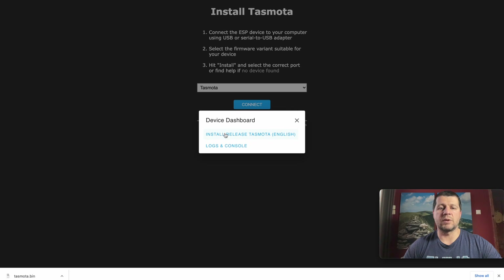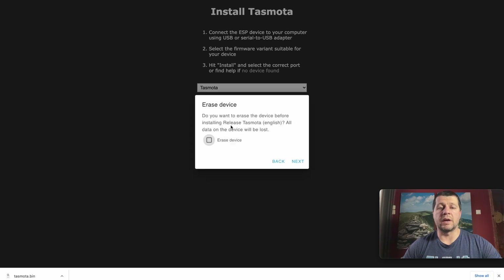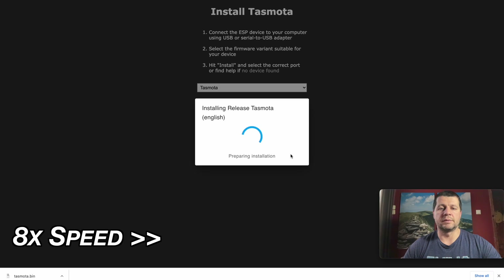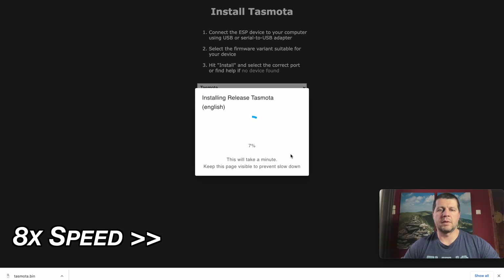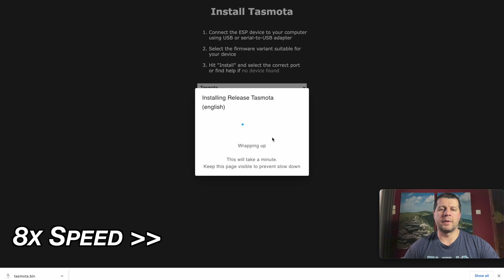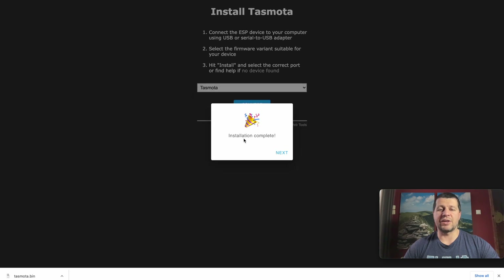I'll select Install Release Tasmota English. It asks whether I want to erase the device before installing — yes I want to do that. I click Next, then Install. This is very important: keep this page visible to prevent slowdown or even errors. Don't close this page, don't focus anywhere else — just wait for the installation of Tasmota to finish. Installation is complete.